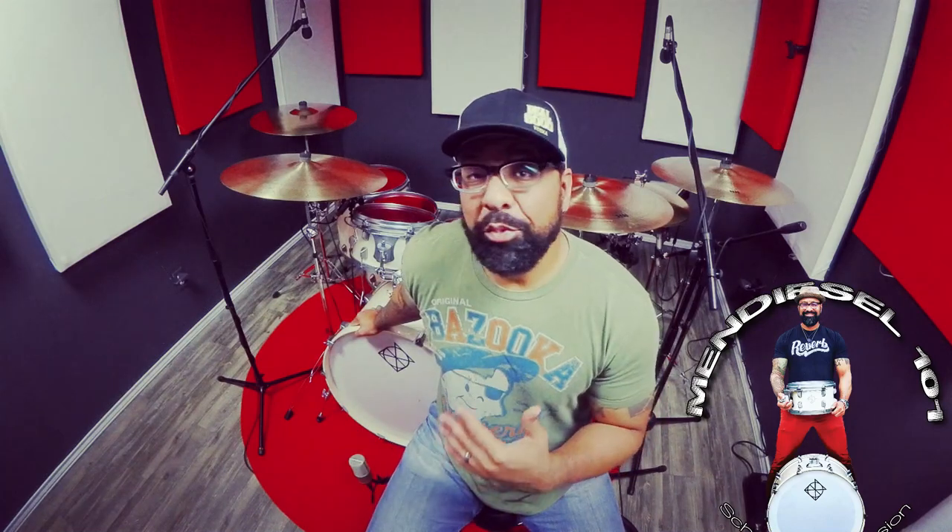Today I'm reviewing the Dixon Artisan Limited kit that was custom built for me in mahogany shells with a one-of-a-kind white sparkle lacquer. Now there are a lot of people that aren't familiar with Dixon's upper line or flagship series of drums, because most here in America were exposed to the beginner line series of drums.